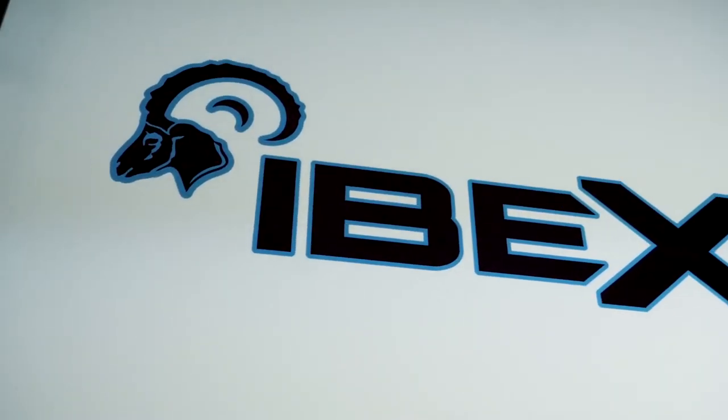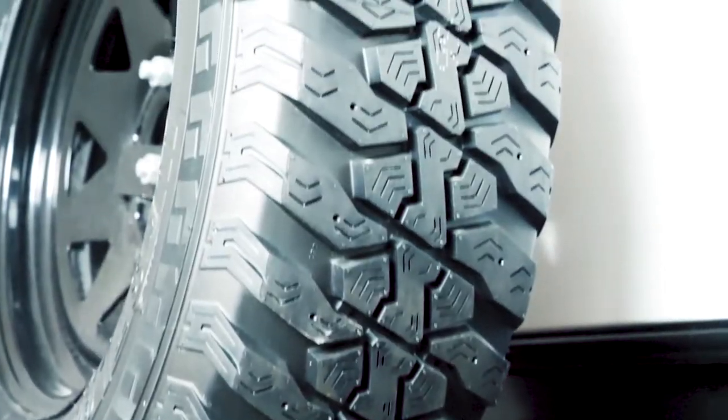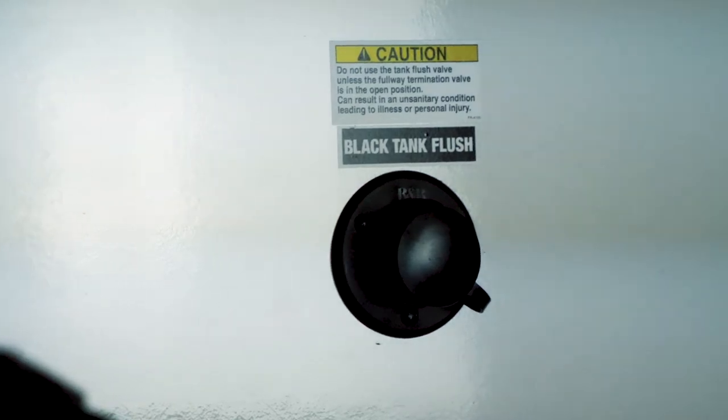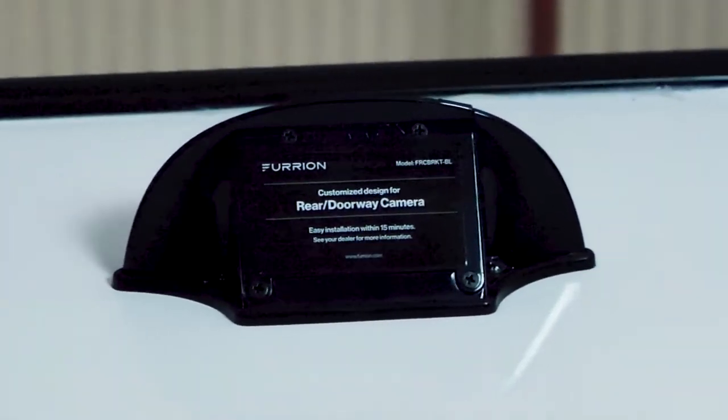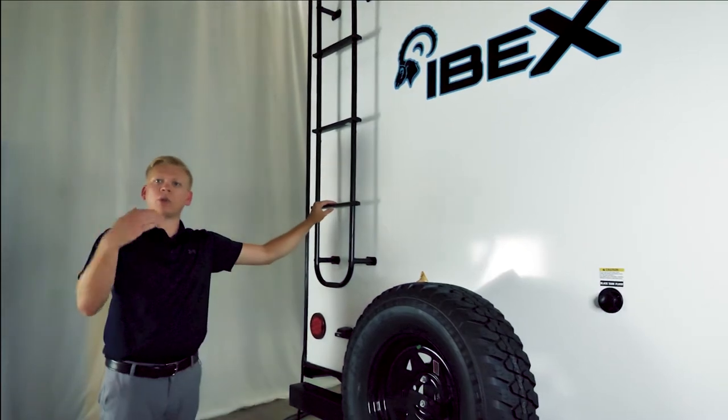Even when we get to the back of our IBEX we find so many great features. First off, we're going to include a spare tire with all of our units — you'll notice this is the same all-terrain tire that comes standard on your unit. That's also going to be coupled with a black tank flush, a backup camera prep so you can easily add a backup camera if you choose, and we've also got a ladder that goes to our fully walkable roof.